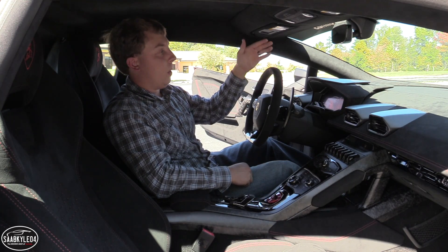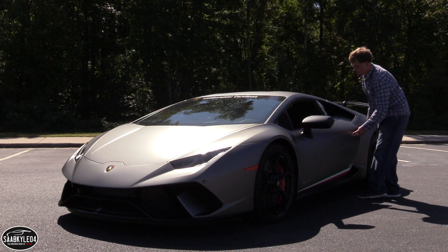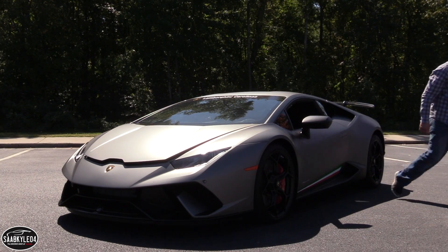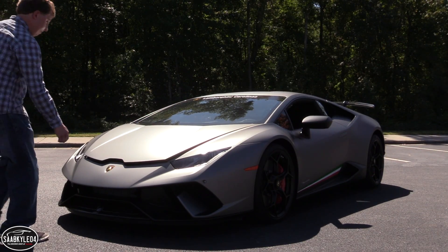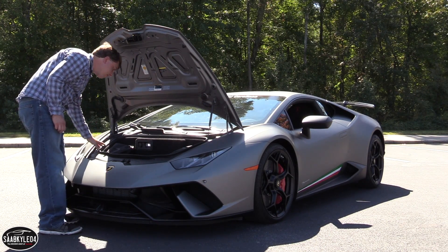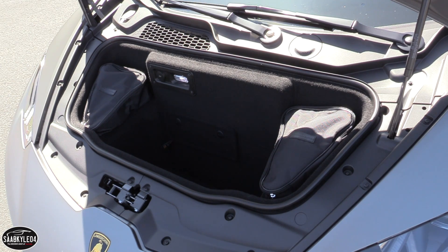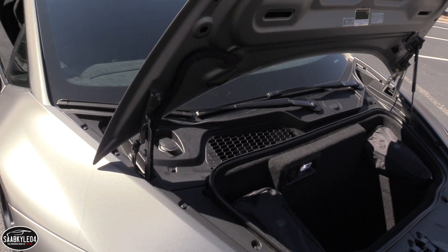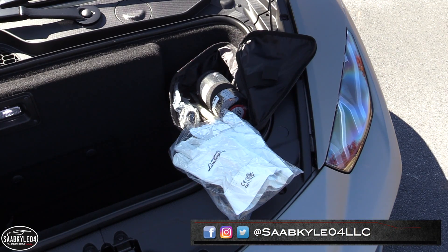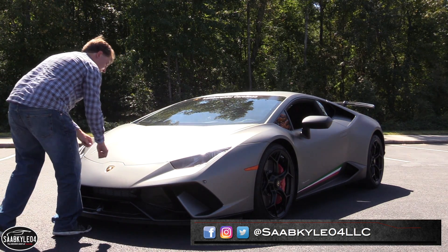Last but not least, let's head up front and check out trunk space. The words practical and supercar don't normally go hand-in-hand. Stacked up next to the Ferrari 488 GTB and the McLaren 720S, the Huracan has the least amount of cargo space at 3.53 cubic feet. The Ferrari has 8.1 cubic feet and the McLaren, combining the front trunk and the space behind the seats, has an astonishing 12.7 cubic feet. The Lamborghini does have easy access to fluid reservoirs, a roadside assistance kit, LED illumination, and even a 12-volt power outlet.